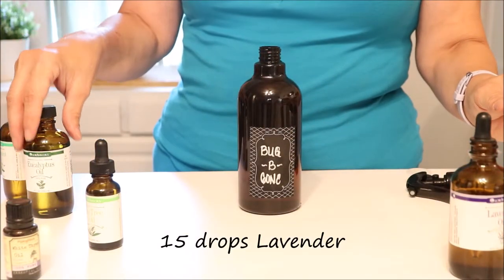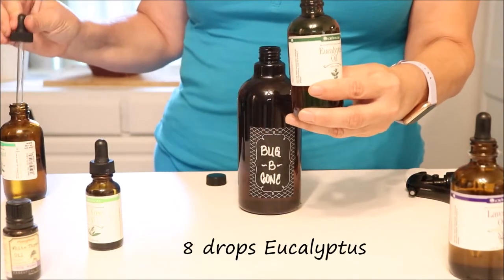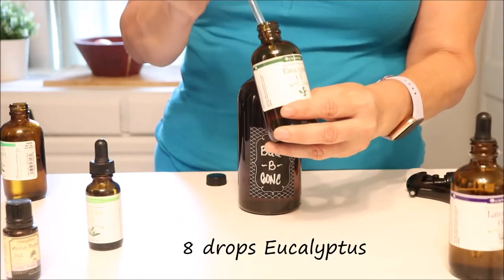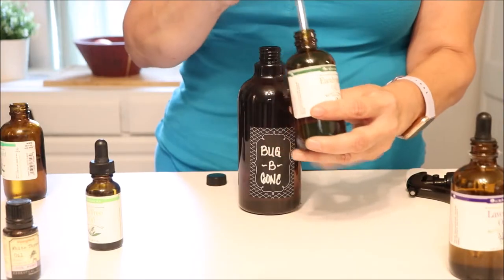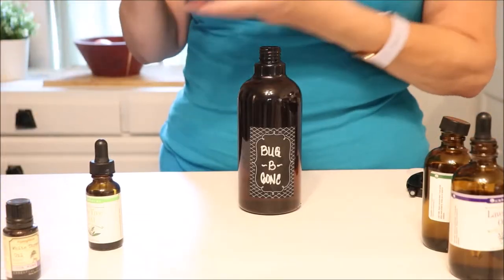Next, we're going to use eucalyptus. The CDC — the Center for Disease Control — in their investigations and research for West Nile Virus, has discovered that eucalyptus has a 95% protection rate for up to three hours. So eucalyptus is a great bug repellent.